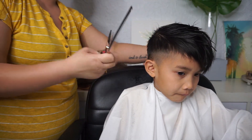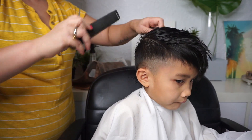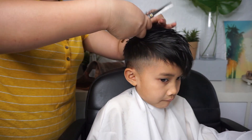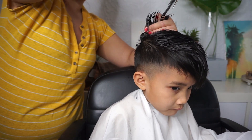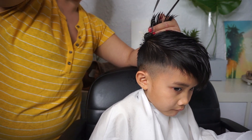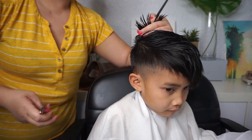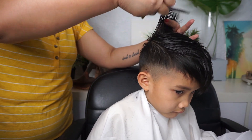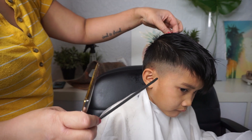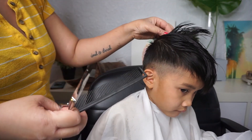If you want it all one length, you can create your guide right here. Face this way, baby. You can create your first guide and cut. I don't usually like doing it straight across — I actually like to point cut it on an angle or into it, and what that does is it softens up the look so it's not as harsh. It's up to you how much you want to take off.